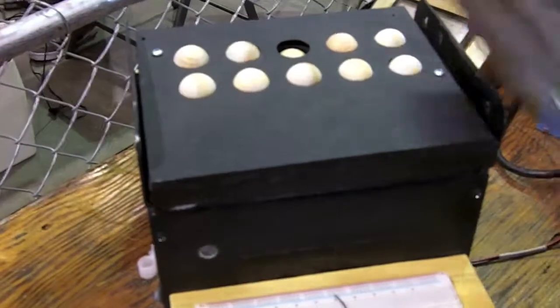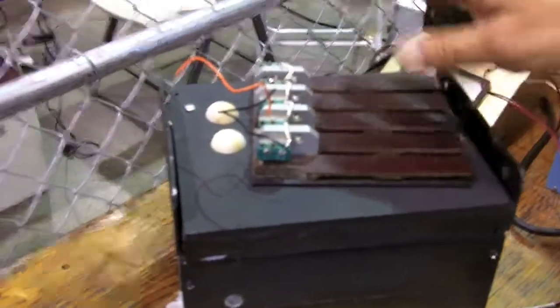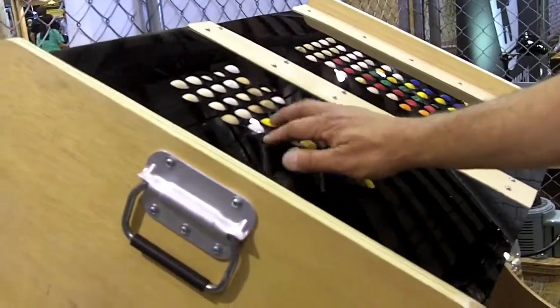I am Dave the Wave and I am a maker. This is what I was using as a reference before, which is just on-off switches to tune the thing. I built this gizmo here. This is called the b-board. It's got balls in it.